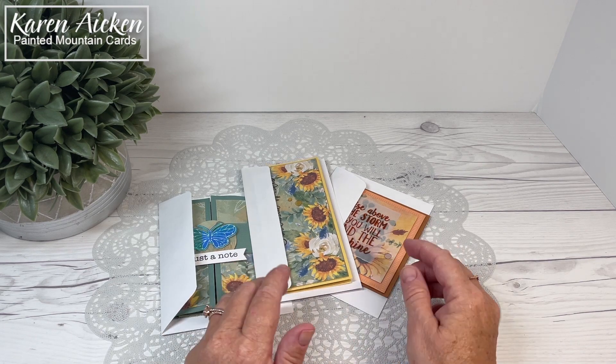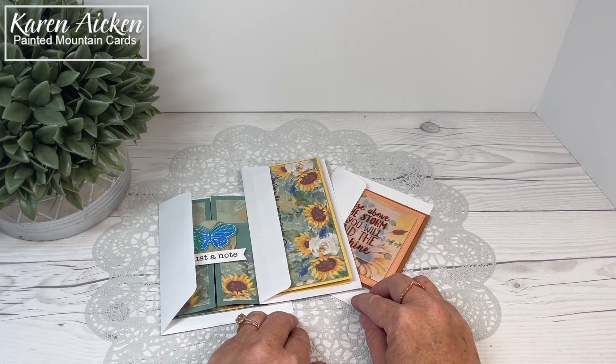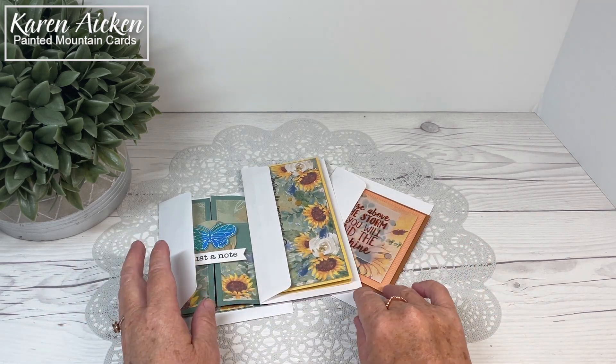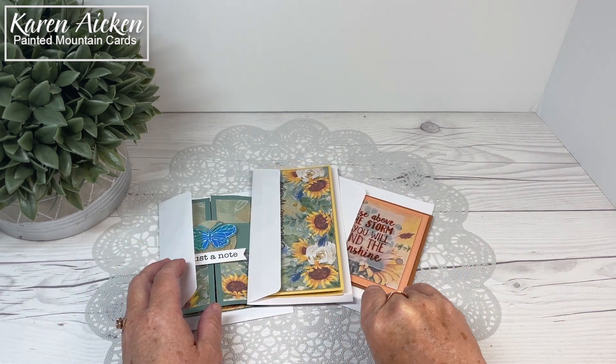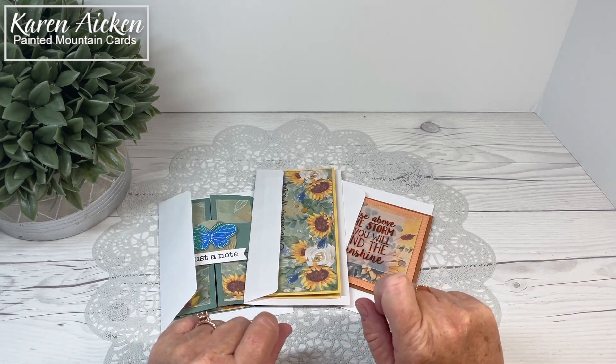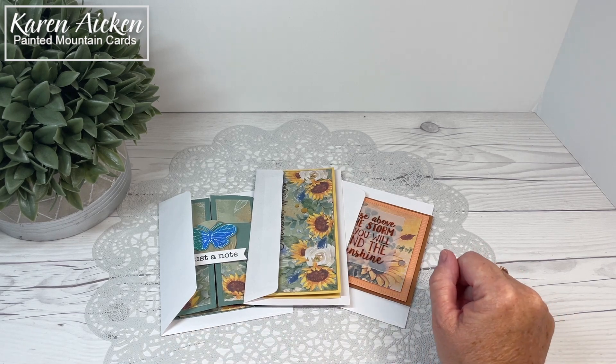Hello my crafty friends, welcome to Scrap and Stamp Canada's August Inspiration Hop with the theme of sunflowers. Be sure to check out the Scrap and Stamp blog — I will have that linked in the description box below — and leave a comment to be entered into a chance to win a prize from Scrap and Stamp.